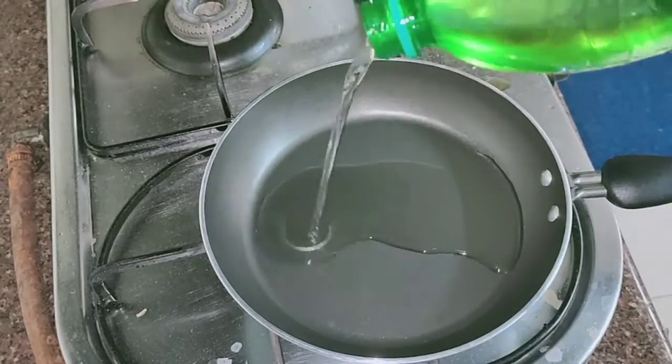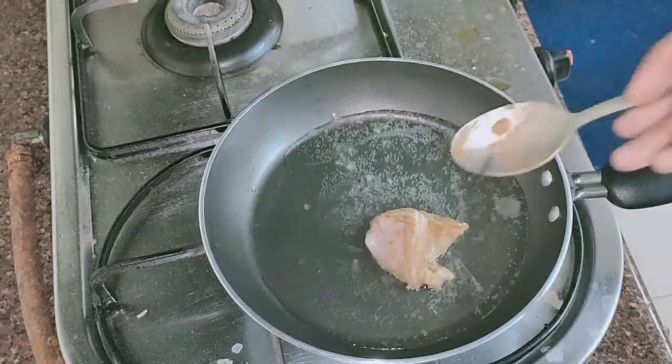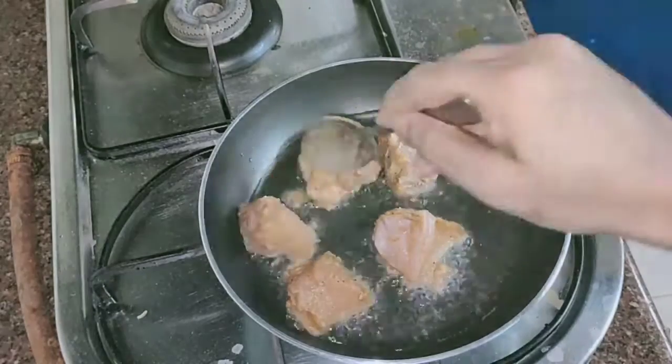Heat oil in a pan and deep fry the chicken pieces till it becomes golden brown.